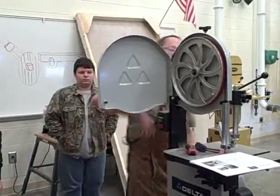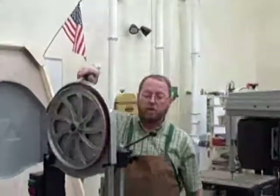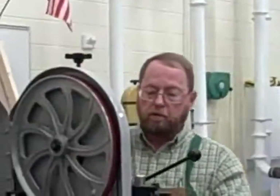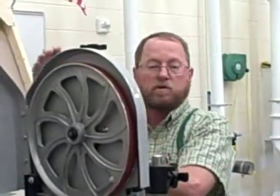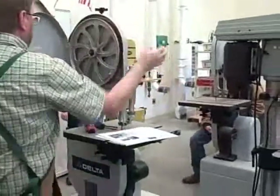This one here changes the tension. You can turn it one way or the other and it makes the wheel go up or down. This one looks like a lock for it so I can take the blade off. When I moved that lever, it brought the wheel down so the blade is not under tension. So when I move that lever, it puts tension on the blade.